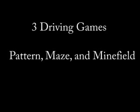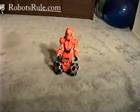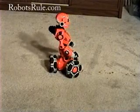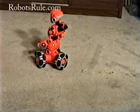Tribot can play three driving games. In each game, he first shows you the route you must follow. Then, using the remote control, you try to drive him along the exact same path. In the maze game, Tribot lays out a more complicated path, and you have a limited amount of time to navigate the course. But my favorite is the minefield game. In this game, you hear a beeping proximity sensor that gets louder and faster as you get closer to a mine. Your job is to follow the route he laid out while successfully avoiding any mines. If you hit a mine, Tribot blows up, which is hilarious all by itself.